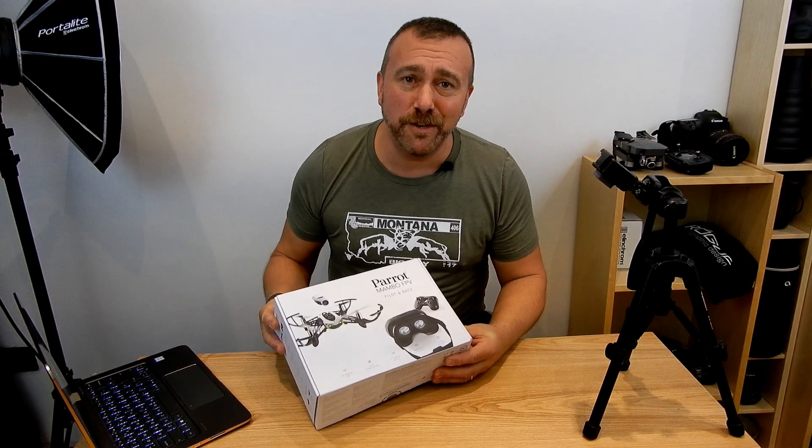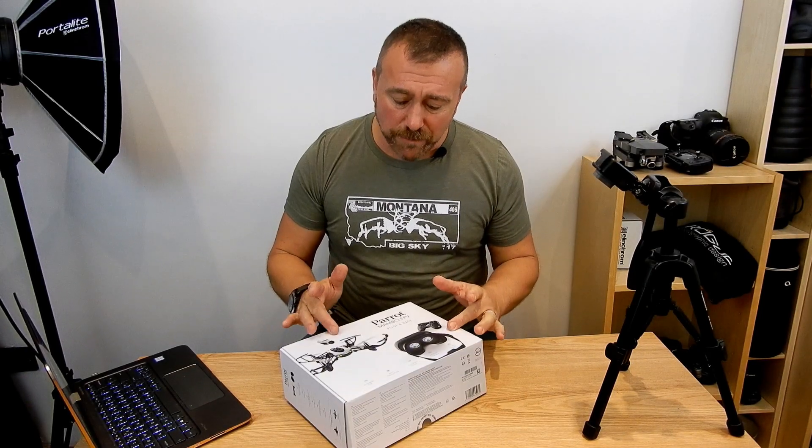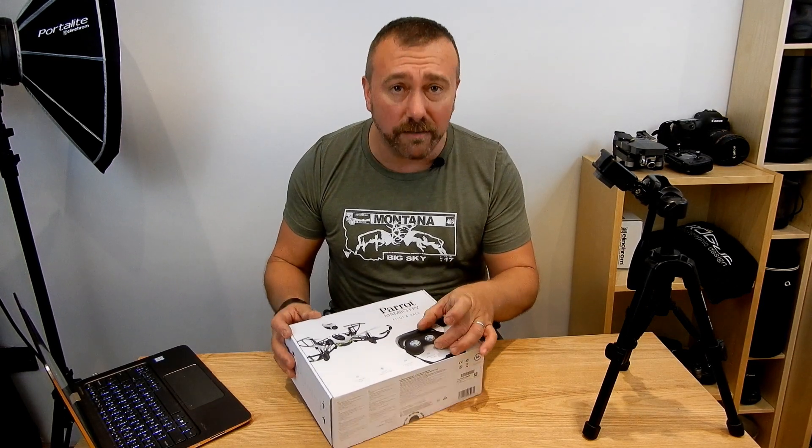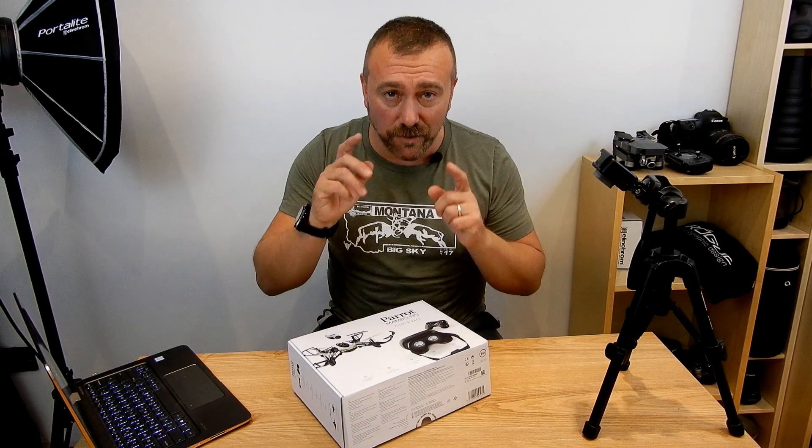FPV stands for first person view, for those that don't know. The idea with FPV racing or flying is that you actually have goggles, and the only thing you can see is the drone's perspective.